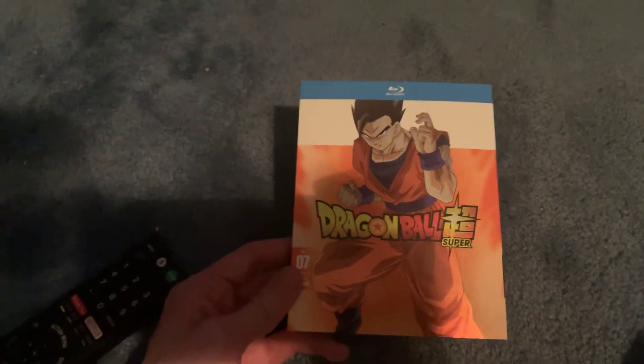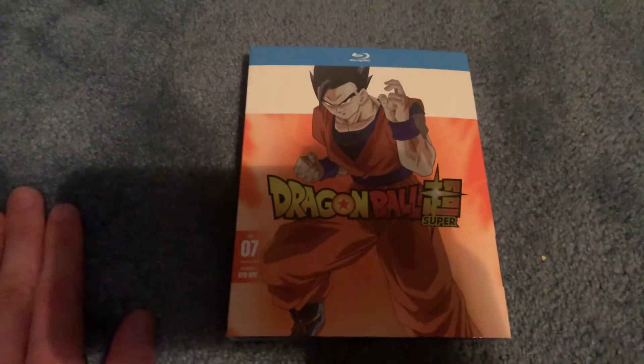Hey guys, R.S. Chaos Master Brian here. How's it going? This will be a real quick unboxing and then a brief discussion afterwards.